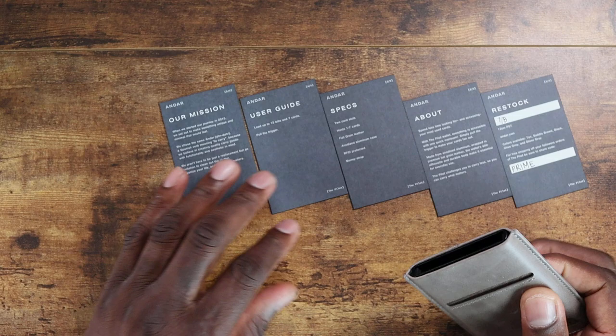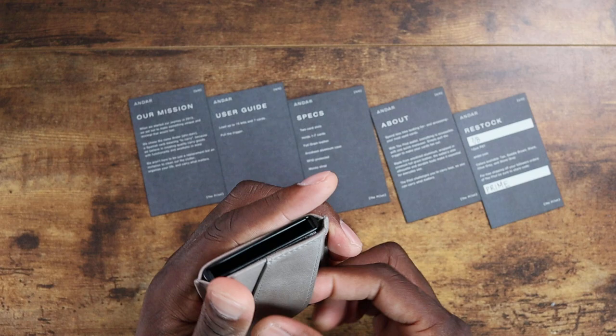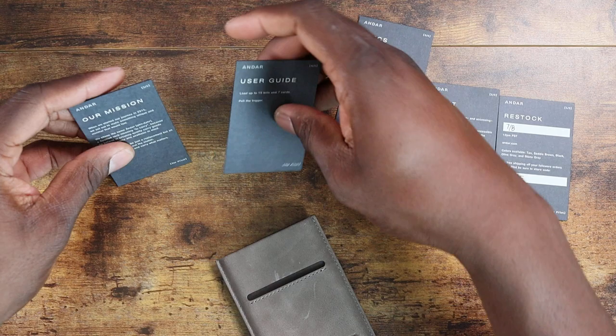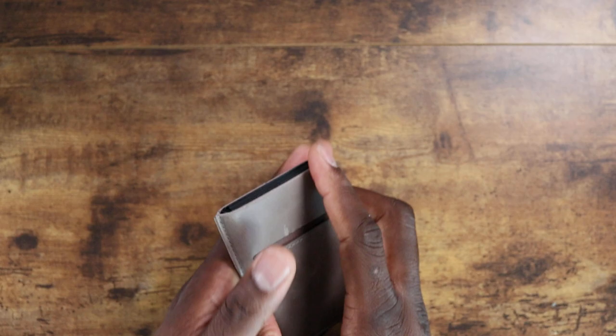Again, this is a PR kit, so your retail unit probably won't look like this. You just hit that lever and it lifts all your information up. On this side you can keep some cash, and you can put two cards in here — so your driver's license will probably go there. I wanted to put them back in for now — look how it pops up like that. That's really dope.